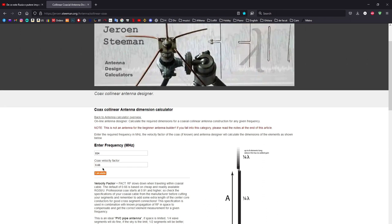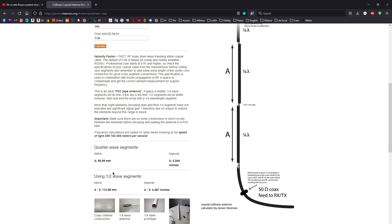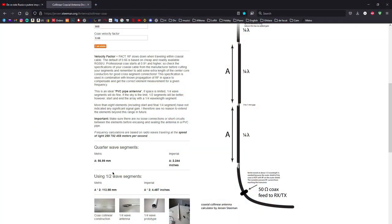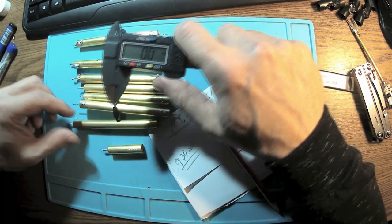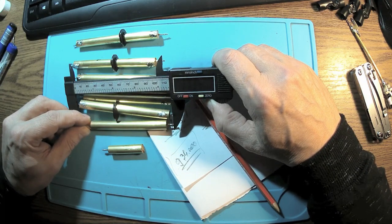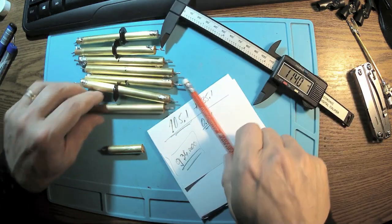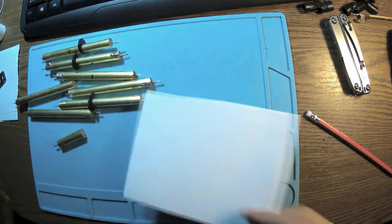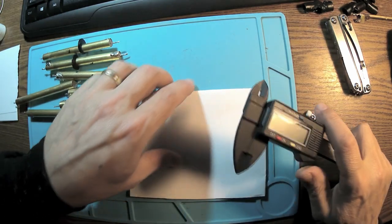Now, if we punch in 868 MHz — because we need 868 MHz for European LoRa and similar applications — then we need a segment of 113.98 mm, so about 114 millimeters. So I need to add to these elements around 113.98 mm.